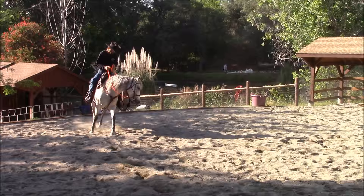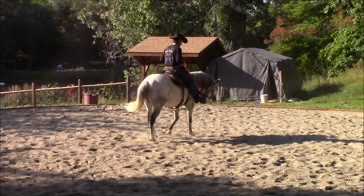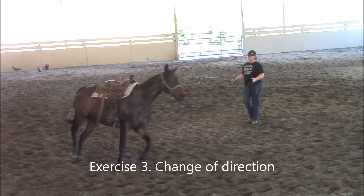It also solves problems such as leaning into the turns, high-headed horses, barn and buddy sour horses, and much more. I can't say enough about this exercise — you will have to give it a try.